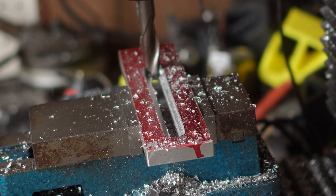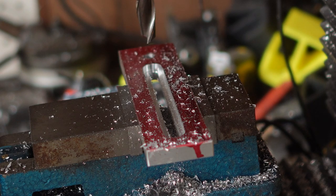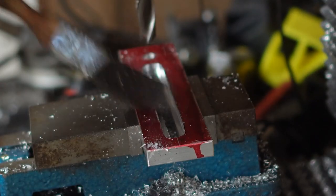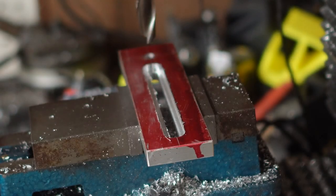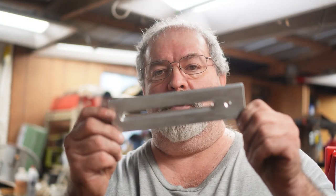That's got it. Let me check the nut — I'm pretty sure that's just fine. I've still got a lot of meat there, so it's going to still be a pretty sturdy bracket.